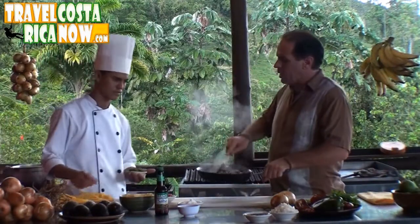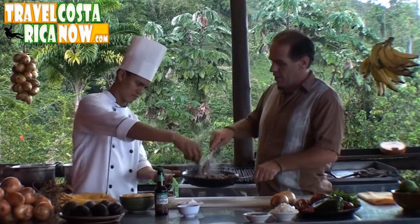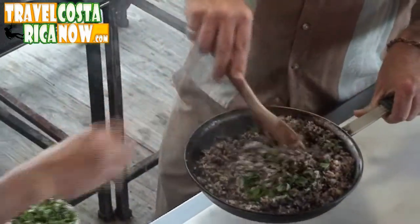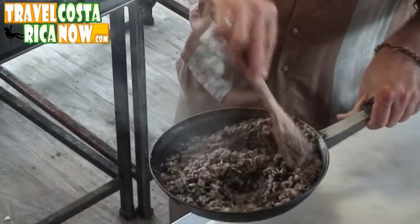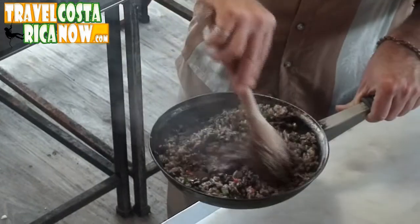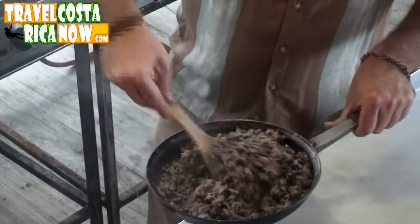We have one final ingredient and we're going to put in our cilantro, culantro, or coriander. You want to do this as the very last thing because you want to keep the color, and the flavor is fresh. It's going to go right on top of the rest of the Gallo Pinto. And there we are.